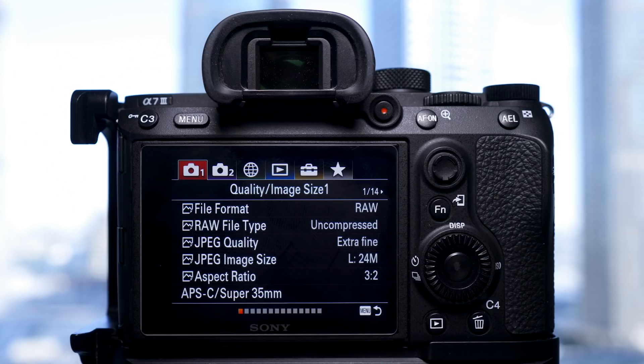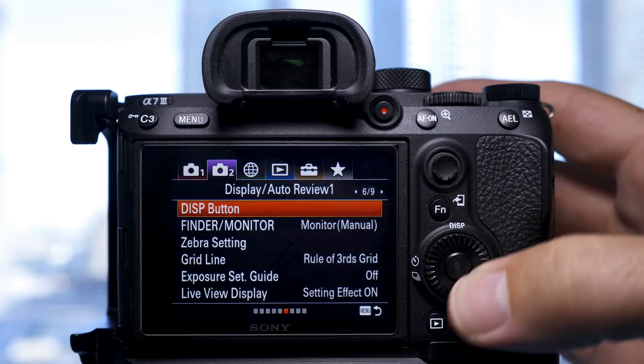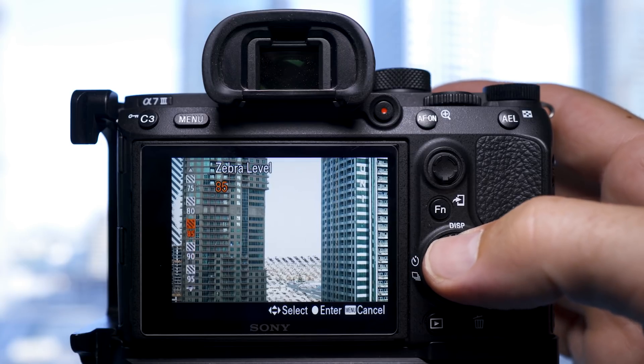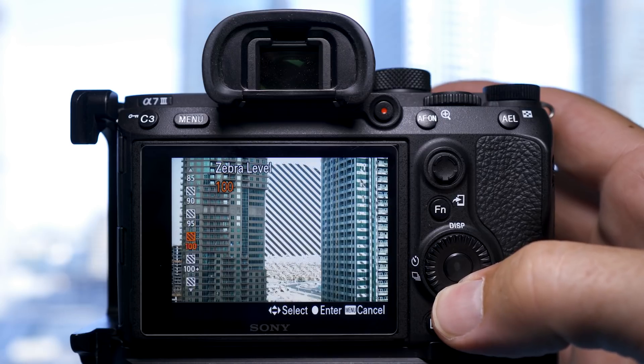To turn it on in your Sony a7 III, go into the menus and select tab 2, page 6 out of 9, and click on the zebra setting. Turn them on and then select zebra level. In this you'll have settings from 70 to 100 plus and then two custom settings.